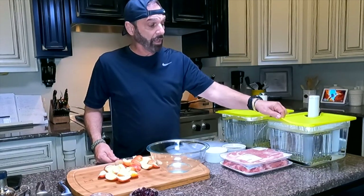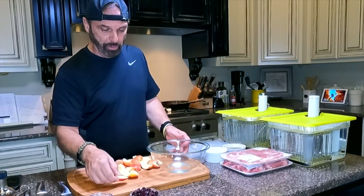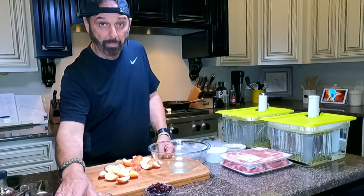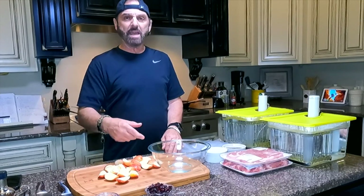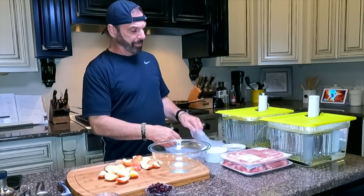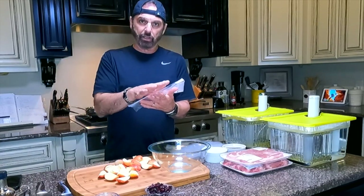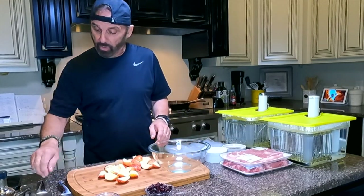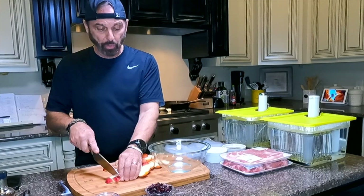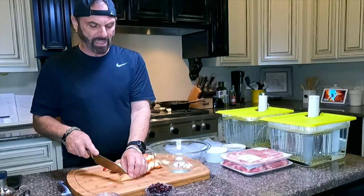I've got another bath going at 185 degrees and that's for the apples. We're going to chop and dice them, add cranberries, bourbon maple syrup, bourbon, some lemon juice, and seasonings to make a delicious apple chutney. We'll cook it at 185 degrees in sous vide bags, keeping them about one inch high so they cook evenly. I've been looking forward to doing this all week. There's no set size you have to cut these.